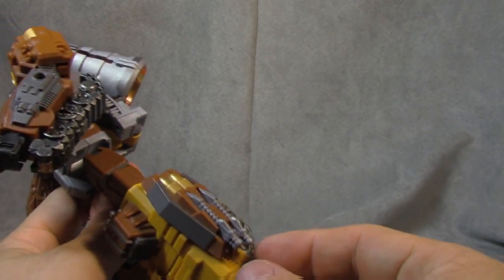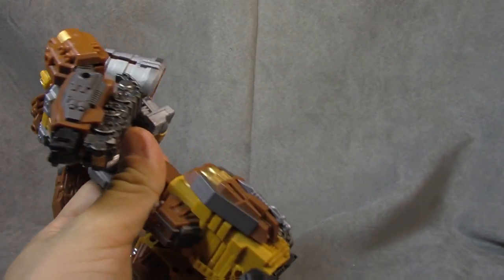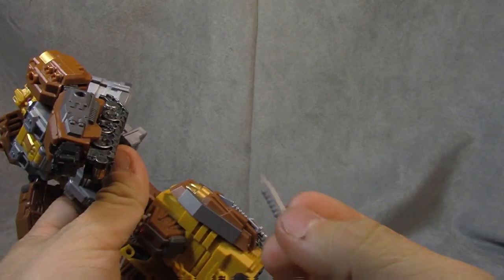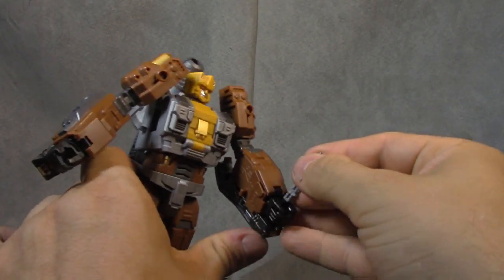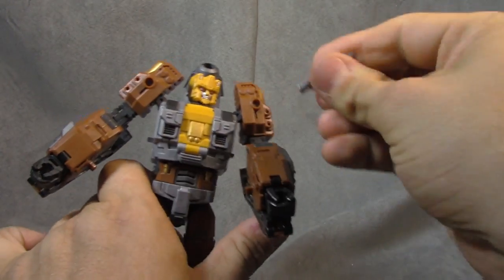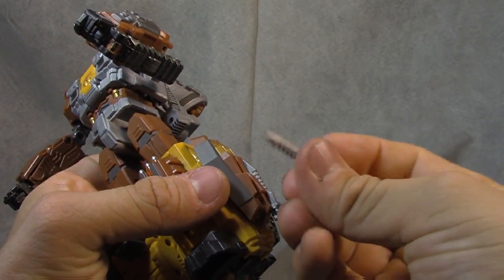He also comes with these four knives. They can hold in here like an upside-down holster. I don't know why they're here really — I'm just going to show you one, they're all identical, single cast. I'm guessing it will pay off in combined mode. They just slide right in there. He can hold those two with no problem, and they will plug into his shoulder and any other thing you can come up with, no problem.